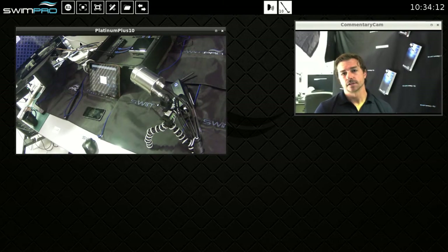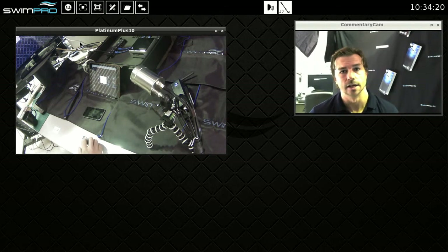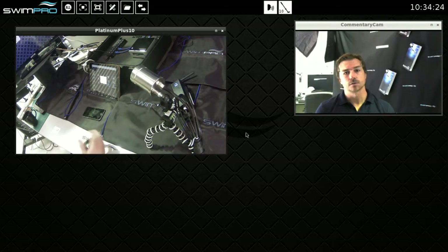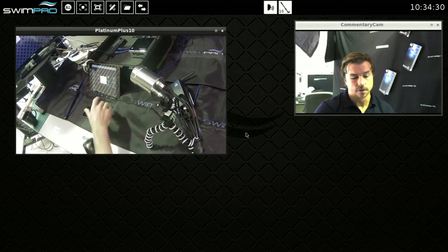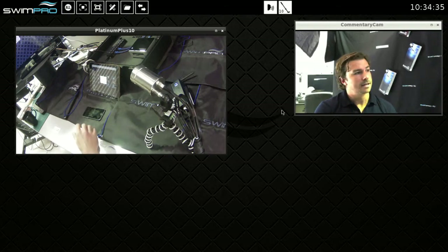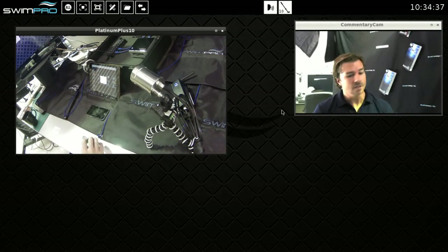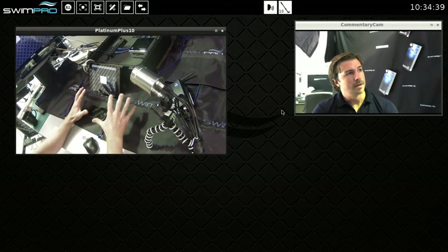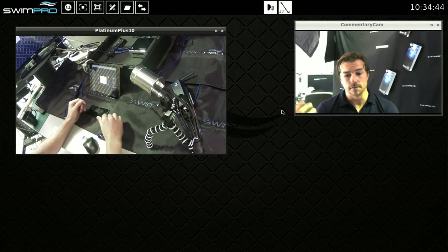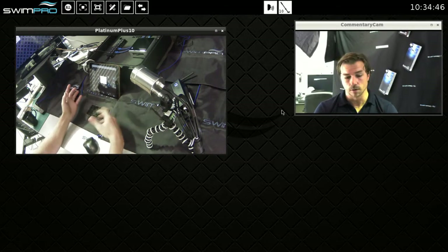What we've done is a huge iOS and software update on our IQ2 analysis recorders — you can see it in front of me here. I'm in the Swimpro lab and I'm going to show you what it does and what's new, not just on the software itself but on the iPad and the iPhone which I have here in front of me. I'm using my wireless Platinum Plus camera to beam in and show what I'm doing on the desk.